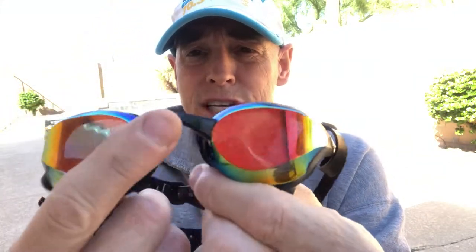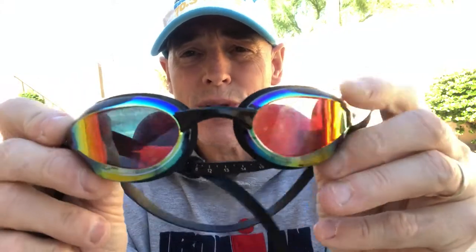Having an interchangeable nosepiece is a great option for customizing the fit. If you've got a wider nose bridge or a different face shape, everybody's face is a little different, so you can dial in the right fit for your face.